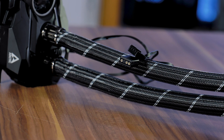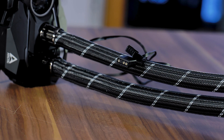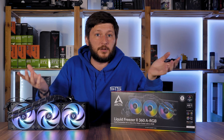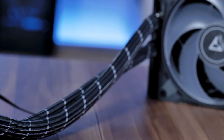Another subtle but welcome change is that Arctic squeezed another cable into the tubes. Instead of just forwarding the PWM signal, these new RGB and ARGB versions also come with the appropriate RGB cable right next to the water block — which is something basically no manufacturer does, yet it is the most annoying point about an all-in-one.